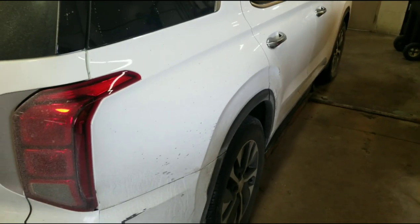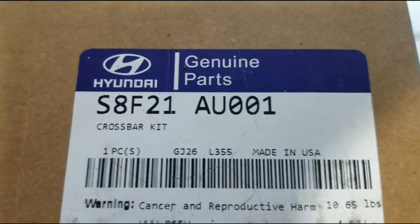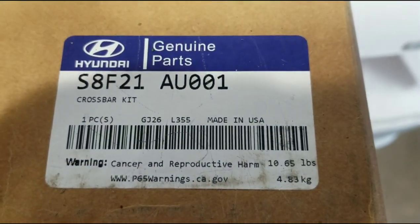Alright, today we've got a Palisade and we're doing some accessories. The accessory today is the crossbar kit.